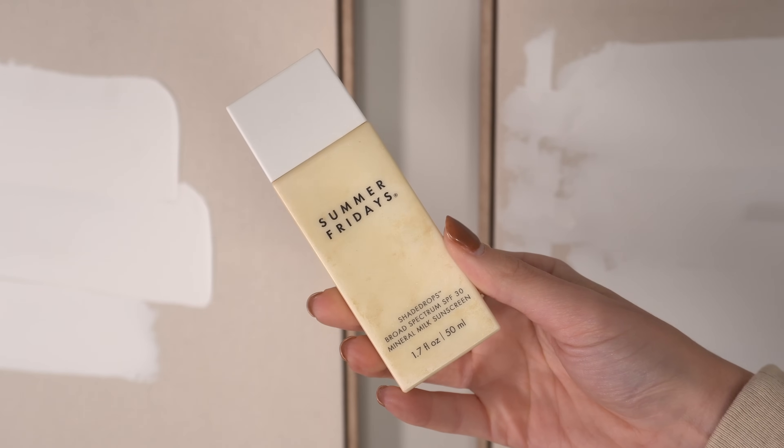We're going to start with SPF, and we're using a different one today — Summer Fridays Shade Drops. This is a mineral SPF 30. I wish it were at least SPF 40, but I want to use it up. What I really like about this SPF is it's not dewy and it's not matte — it's a natural finish, right in between. Sometimes you don't want a really glowy SPF but you don't want matte skin either. One downside: it has pilled with certain products in the past, so we're going to test it today and hope for the best.